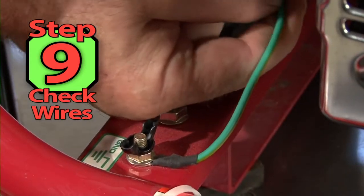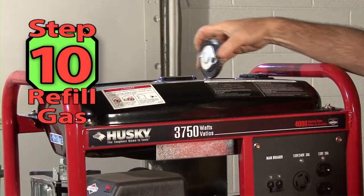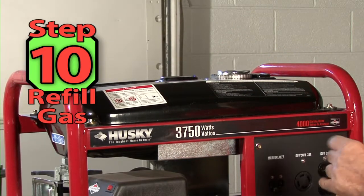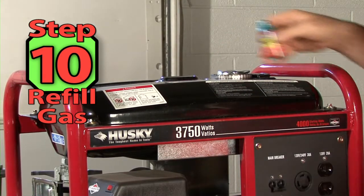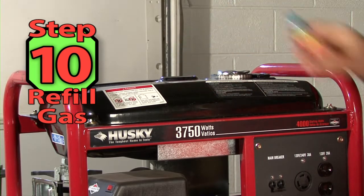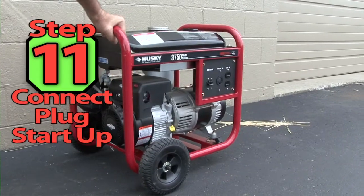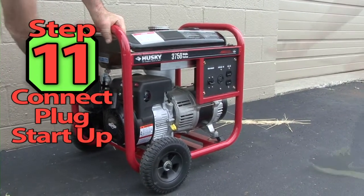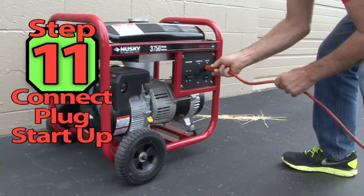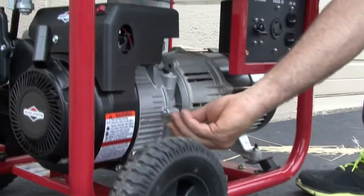Step 9. Check all electrical connections for corrosion and tightness. Step 10. Fill the generator with fresh gas and a little gas stabilizer if the machine is going to sit some time before using. Step 11. Reconnect the spark plug wire and start the generator and run it till it's warm. Install a load to check the output. Finally, shut the generator down and recheck the oil level.